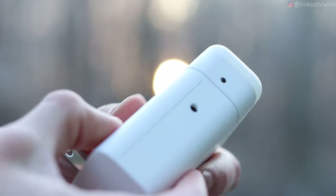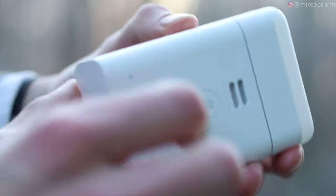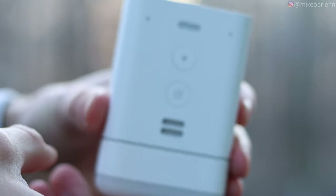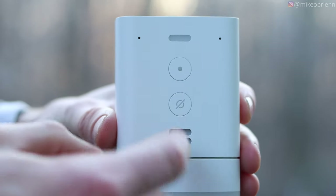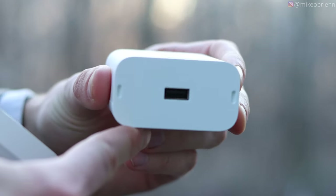On the side we have a 3.5 millimeter jack — a classic headphone jack. You can plug in an aux cord to a speaker, which is pretty useful because this is not the loudest speaker. If you have a separate speaker and plug it in, suddenly this is a much more powerful device that can take any speaker and make it into essentially a smart speaker.